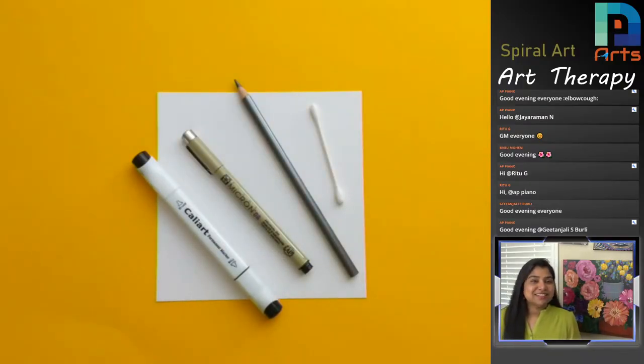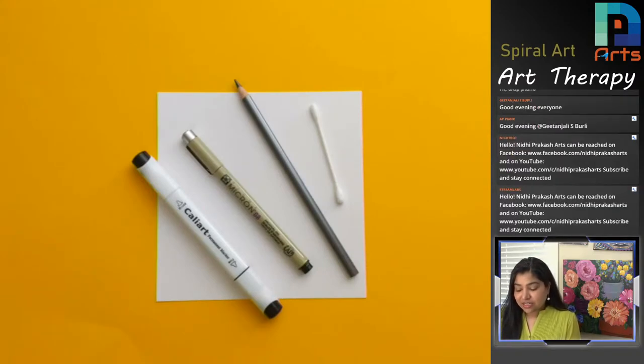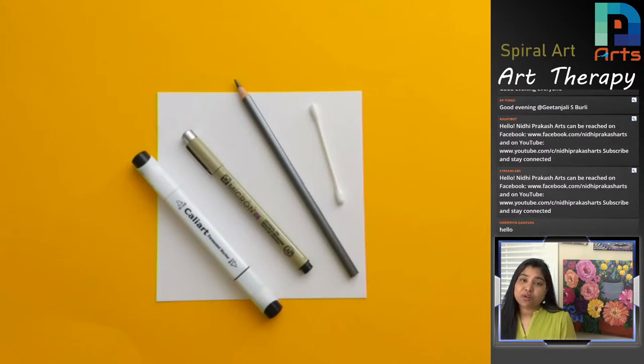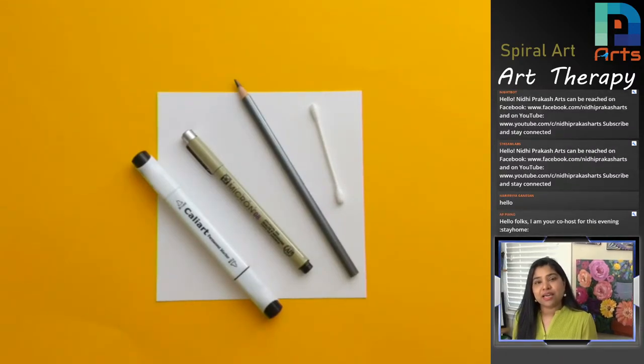Hello everyone, good morning, good evening, namaste. Here we are meeting today for this beautiful and very small spiral art therapy session. This session is just 30 minutes, unlike my Zen doodle sessions which are one and a half hours. This one is very relaxing and fun, filled with lots of slanted lines. You will still feel excitement because we don't really know what the final result will be.